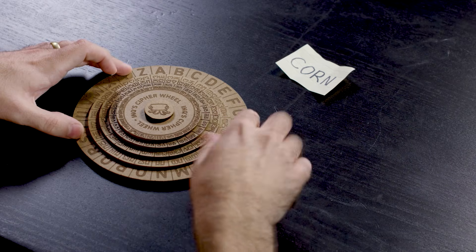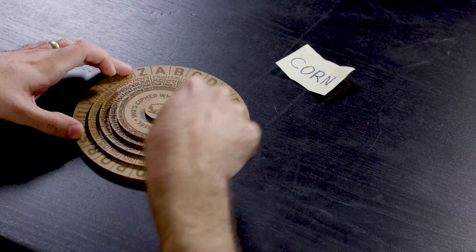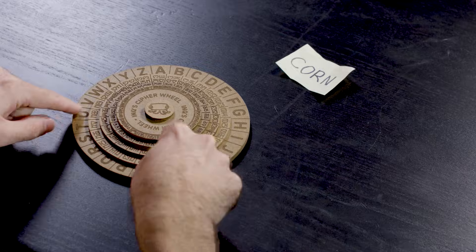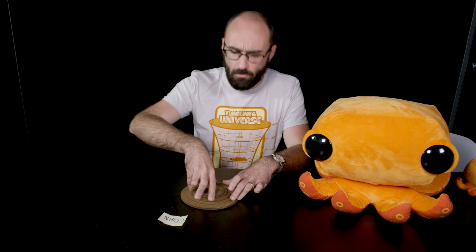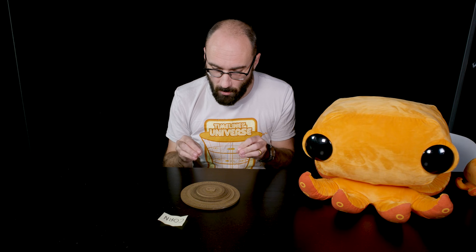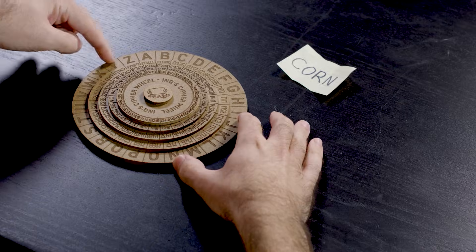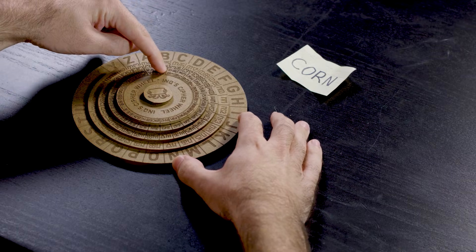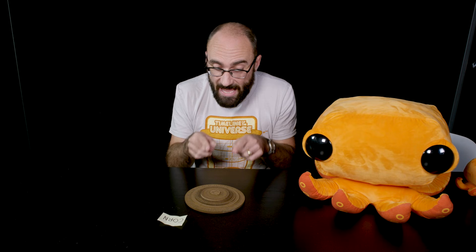Let's take a look at the wheel. You'll notice that there are one, two, three, four, five concentric circles. The outer circle contains letters, and the inner four contain symbols. You can rotate these circles however much you want, but once you've got a position that you like, it's locked in and you're ready to encrypt. Notice that every single letter corresponds to four unique symbols on the circles above it.